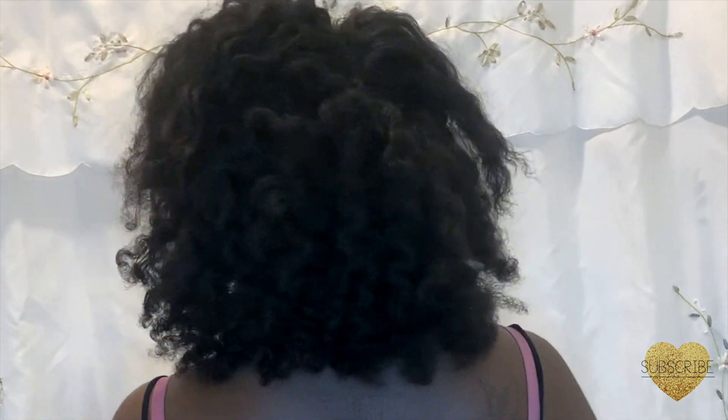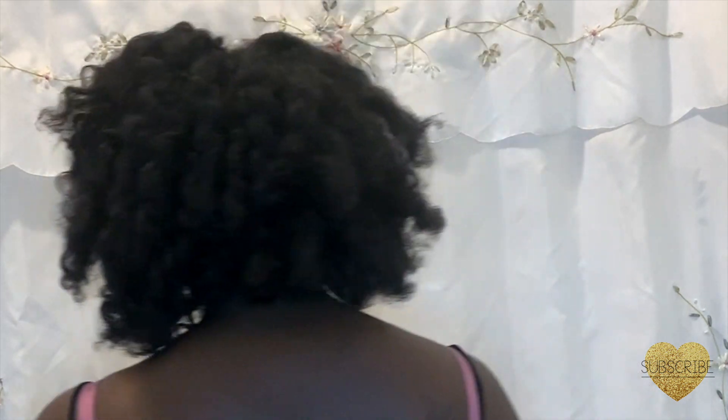Hello everyone, welcome back to my channel. Today I'm going to be showing you my go-to hair regimen after my protective style. I'm just showing you my hair after I took down my braids.